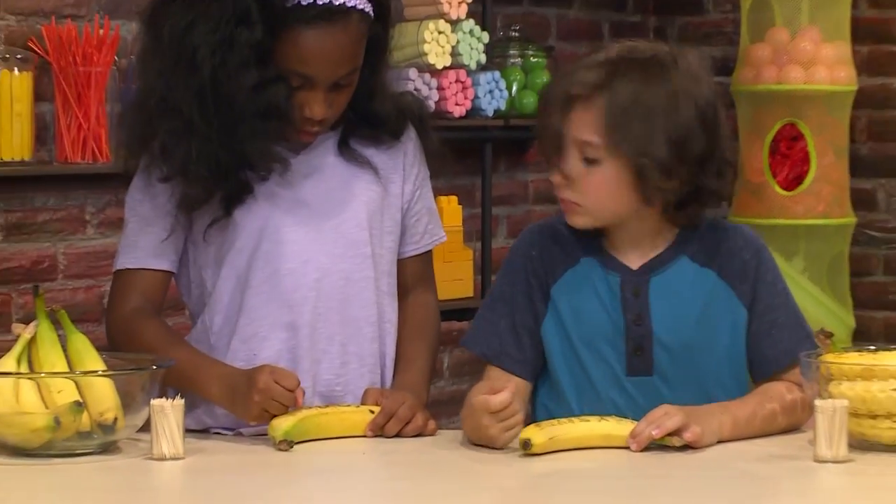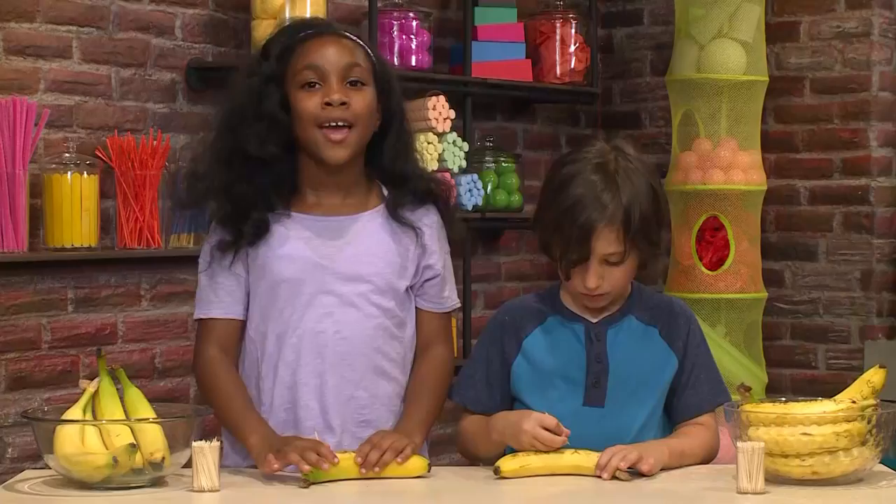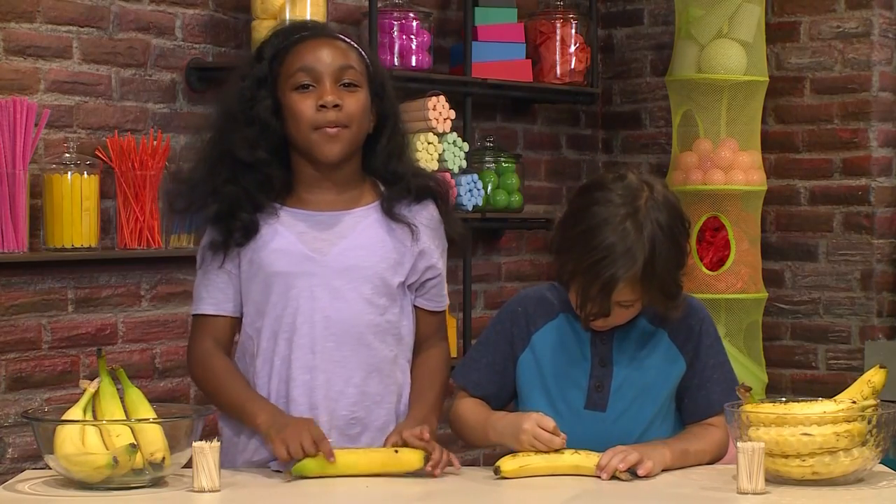I'm almost done. I'm almost done too. And that's how you make a secret spy banana.